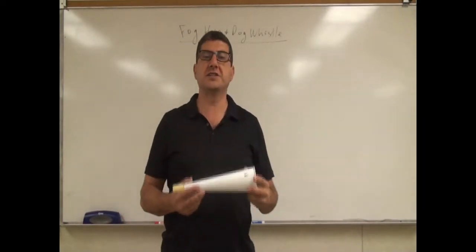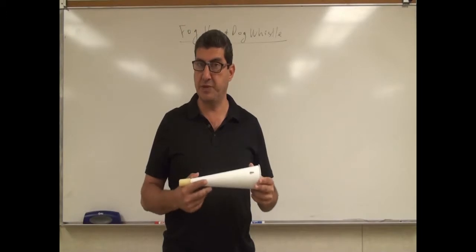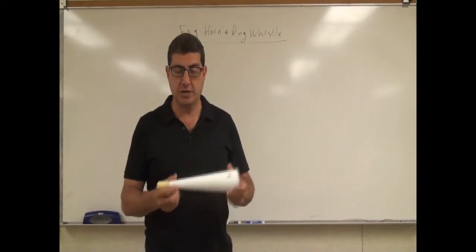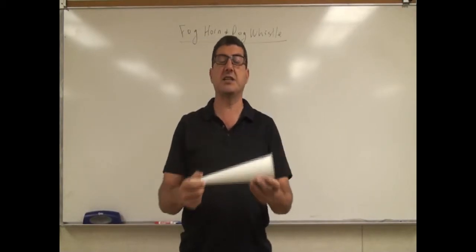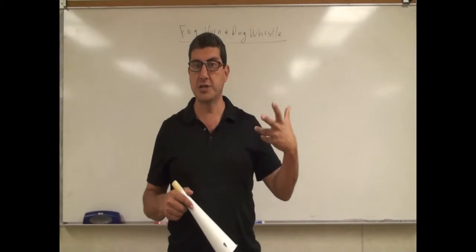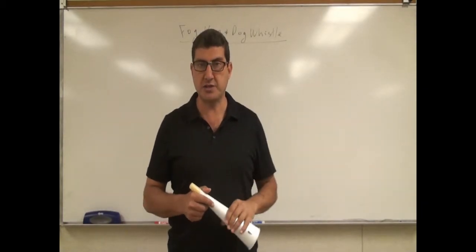A foghorn is a device that was used a lot before in order to warn ships in foggy weather. It's basically a horn like this, and it produces a low-frequency sound, enabling ships to be able to hear where the coast is.